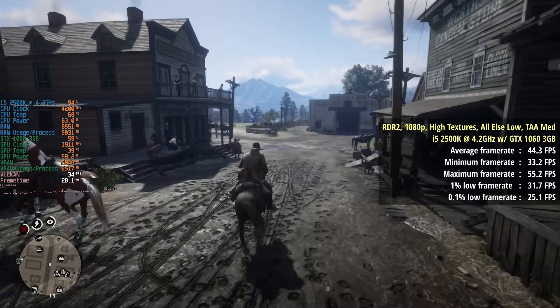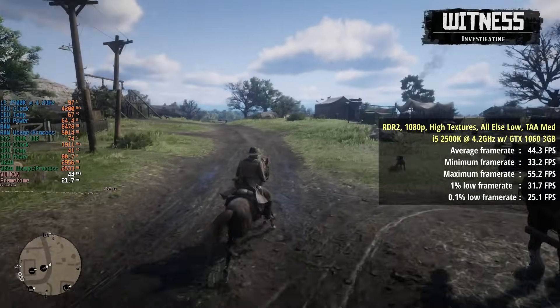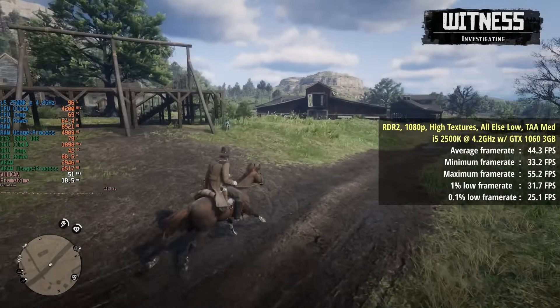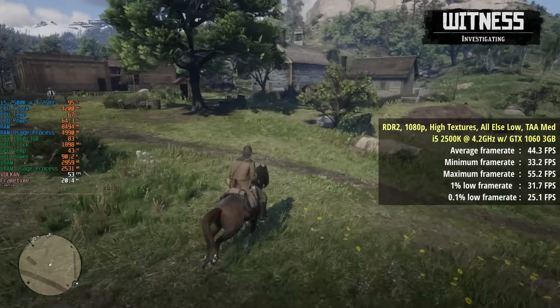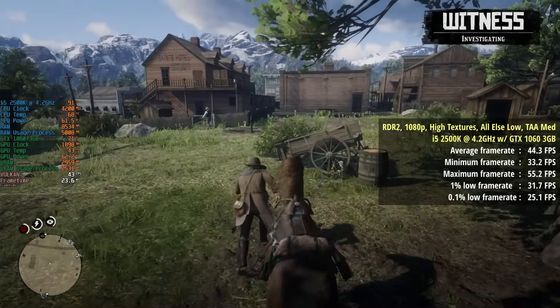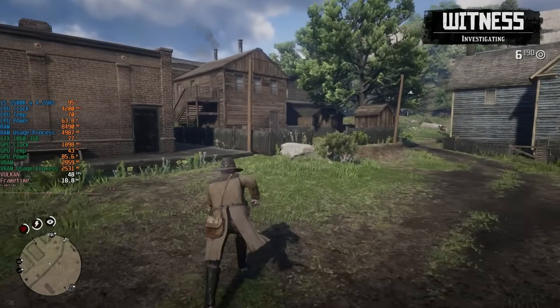The same can be said for Red Dead Redemption 2 — as you can see, our CPU is clinging to that 4.2GHz clock speed here and the temperature is once again getting up towards 70 degrees. This game felt a lot smoother and our percentile lows were also improved, reading 32 and 25 respectively; the average was 44, so not a bad pairing in this instance, to be honest.